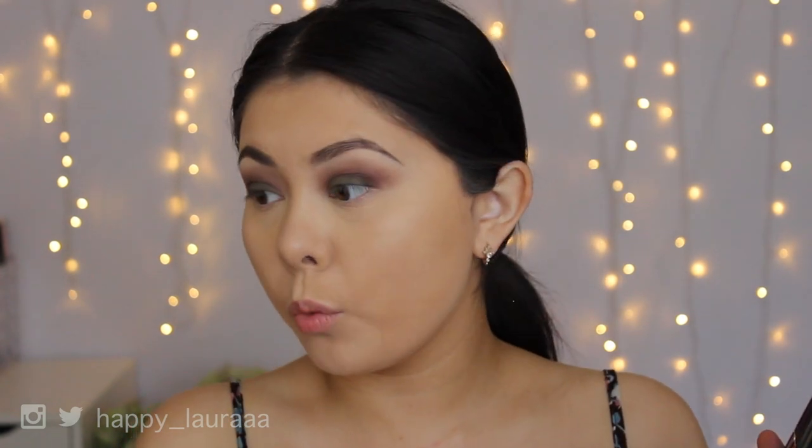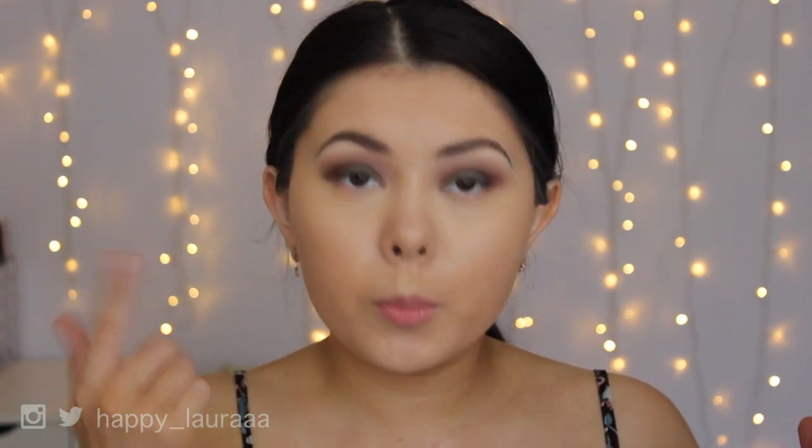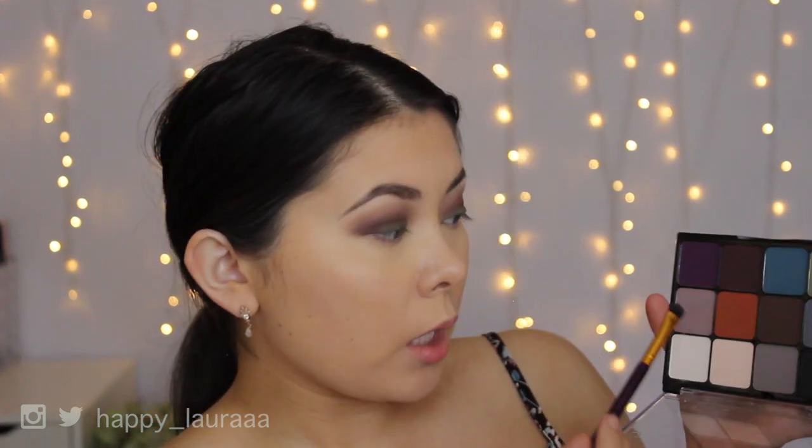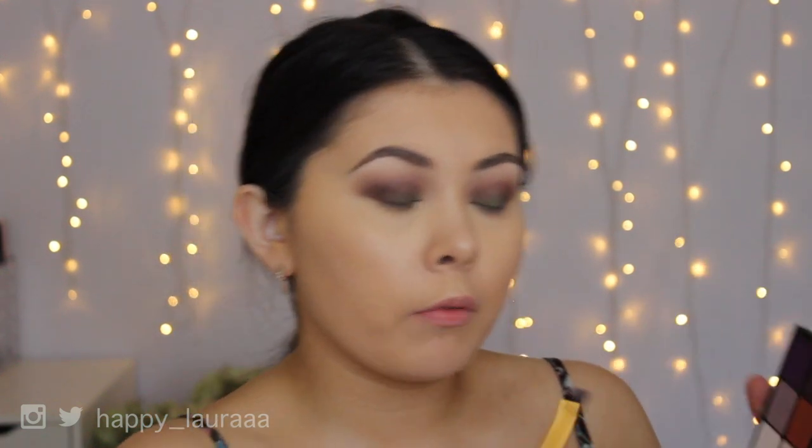Sorry, my camera cut out, so I don't really know where that stopped recording. What I'm going to do now is apply a little bit of product to my lower lashes. I'm going to start off with the purple shade — the mauve tone — and apply that more to the middle of my eye.